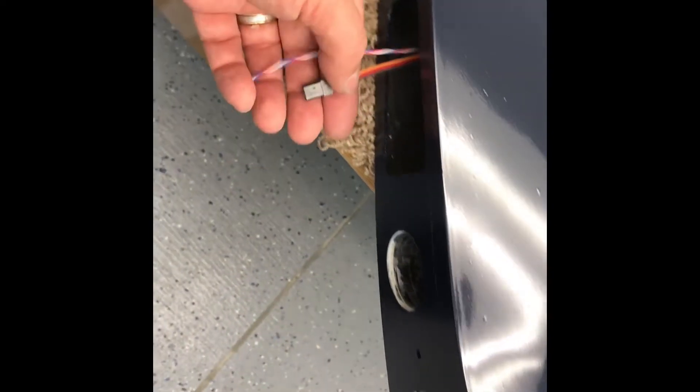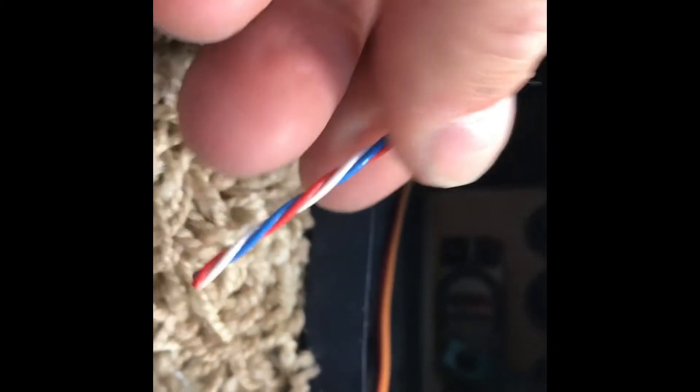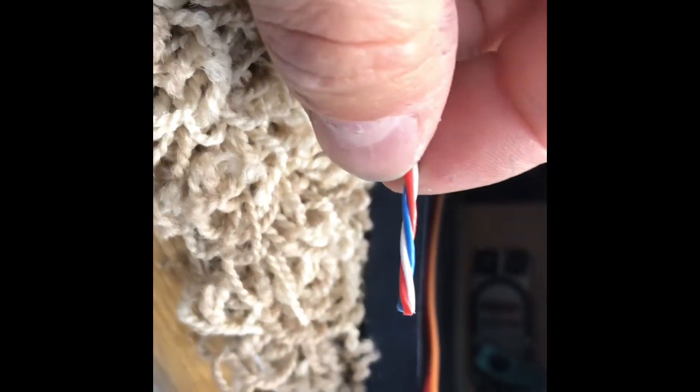To get started, I need to put some connectors on the end of these wires. This is a servo wire for the flap servo — you can see the flap servo inside there. And then the longer lead I put in earlier, when I built the airplane, is for the aileron. So I've just got to put a connector on that.